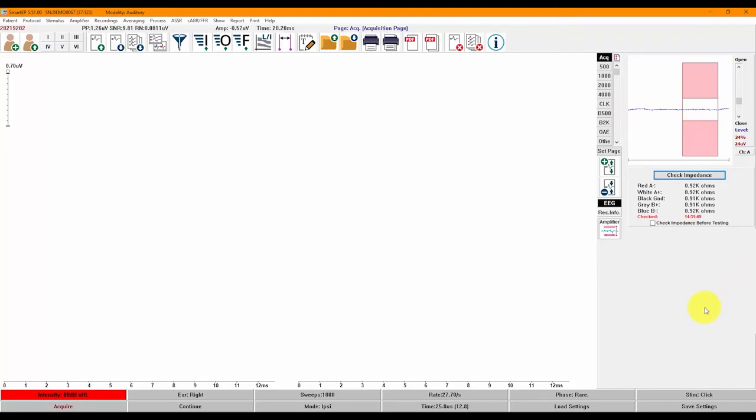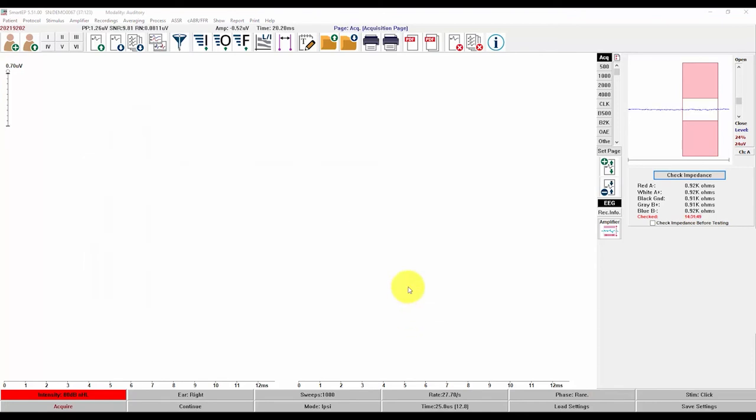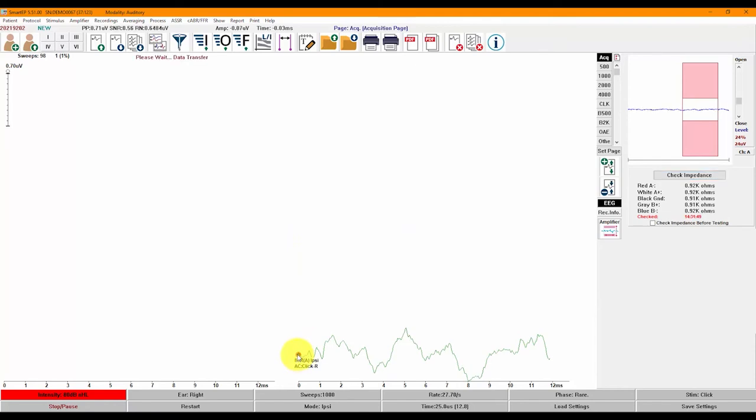Now I'll click on Load Settings and select my Click ABR settings file, and I'm ready to begin. I set my intensity to 80 and click on Acquire. To select a waveform, you can click on the waveform or on the circle on the left of the waveform. Once selected, you can move it up and down the screen by dragging it or using the up and down arrow keys. During acquisition, the number of sweeps will appear on the top left with the number of rejections next to it. You can label the peaks at any time during or after acquisition and even work on one waveform while acquiring another.